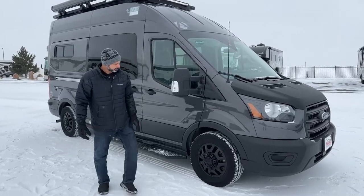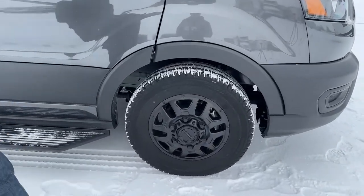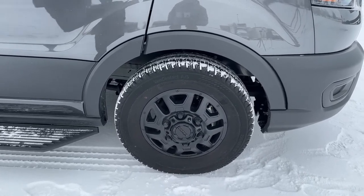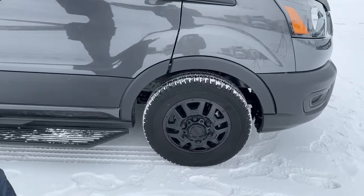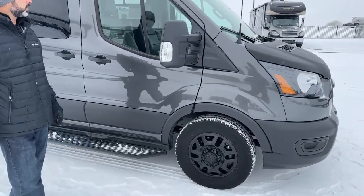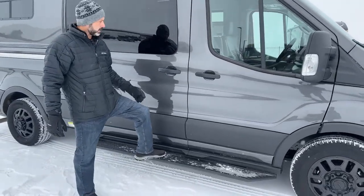Starting up front, we're going to have our aluminum wheels. These are blacked-out wheels — we like doing black or dark gray wheels on our conversions. The tires are going to be 235/65s on 16-inch rims. If we walk our way back, you can see we have a fixed running board to help you get in and out of the van.